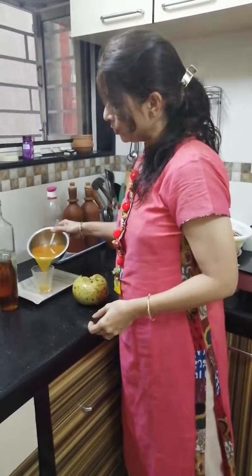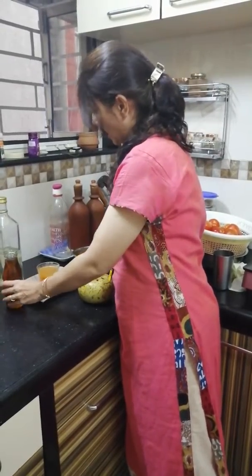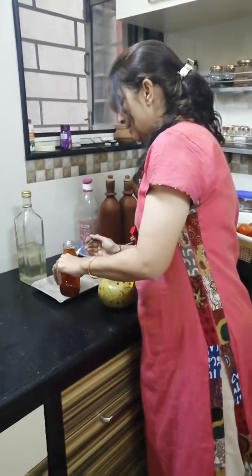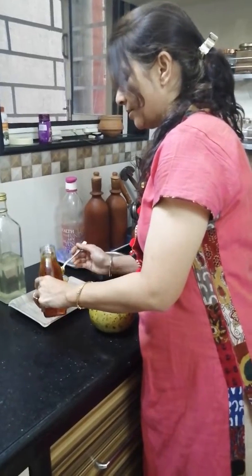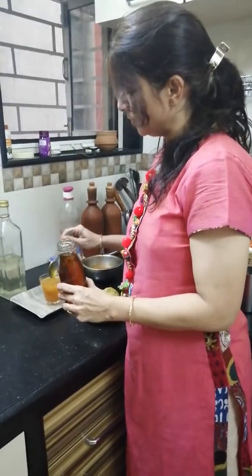After pouring in my glass, I'm just going to add a spoon of raw honey instead of sugar. This is a great option. Honey mein bhoat sare antioxidants hai. So again, it helps us fight a lot of diseases, boost our immunity. Along with beel ka sharbat, it is going to work wonders for us.